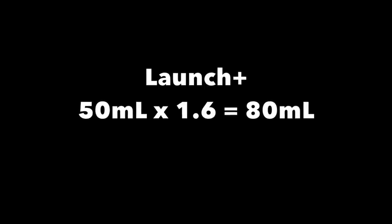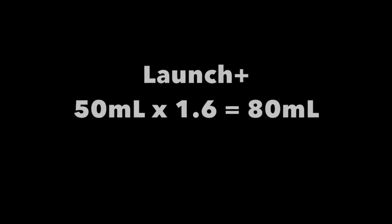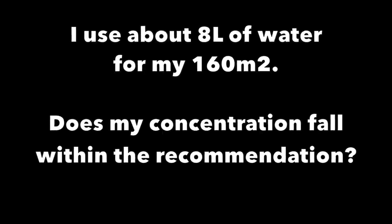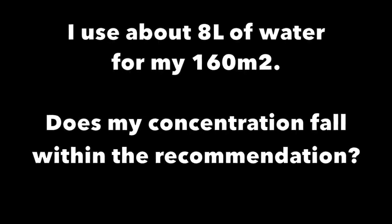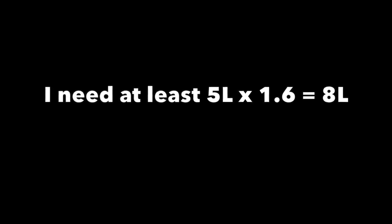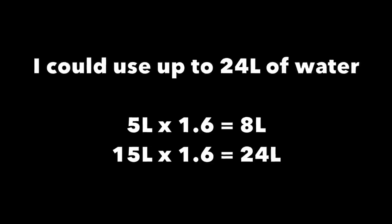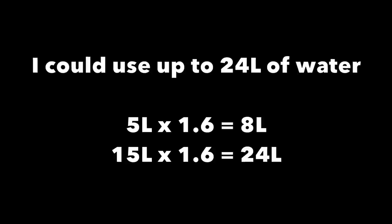Not everybody has 100 square metres of lawn. My lawn, all the areas, is 160 square metres, so everything I would times by 1.6. If I'm using the lowest level of Launch — for example 50 mils — I would times that by 1.6, so that would be 80 mils. I use 8 litres of water when I do my passes on my 160 square metre area. Does this fall within the concentration recommendation? Yes it does — 5 litres times 1.6 is 8 litres. If using a watering can, a higher water volume will be required and I could go all the way up to 24 litres — I just have to split up my doses.